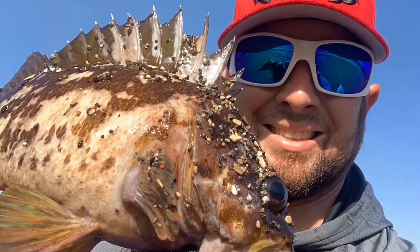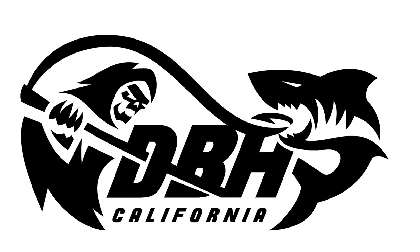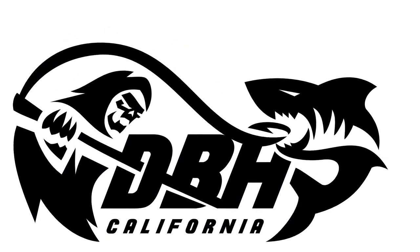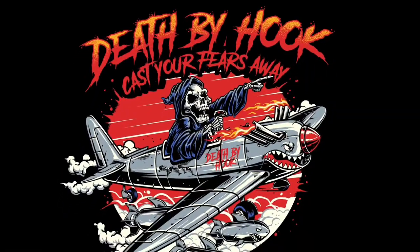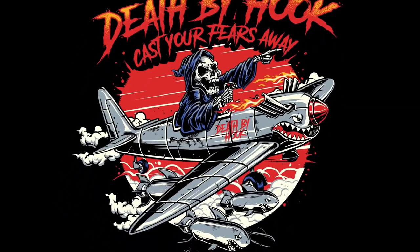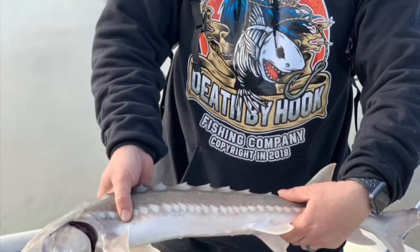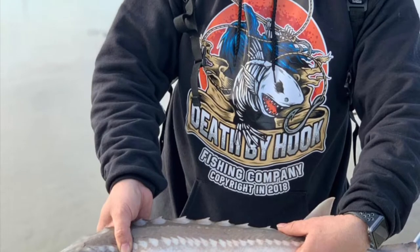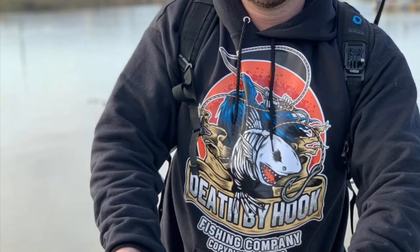Cast your fuse away, let's go fish all day, let's go to the bay and get a death by hook. I'm taking the boat to the pier, I got no fear, I'm living it up, I'm feeling it up, I got a bucket of fish.